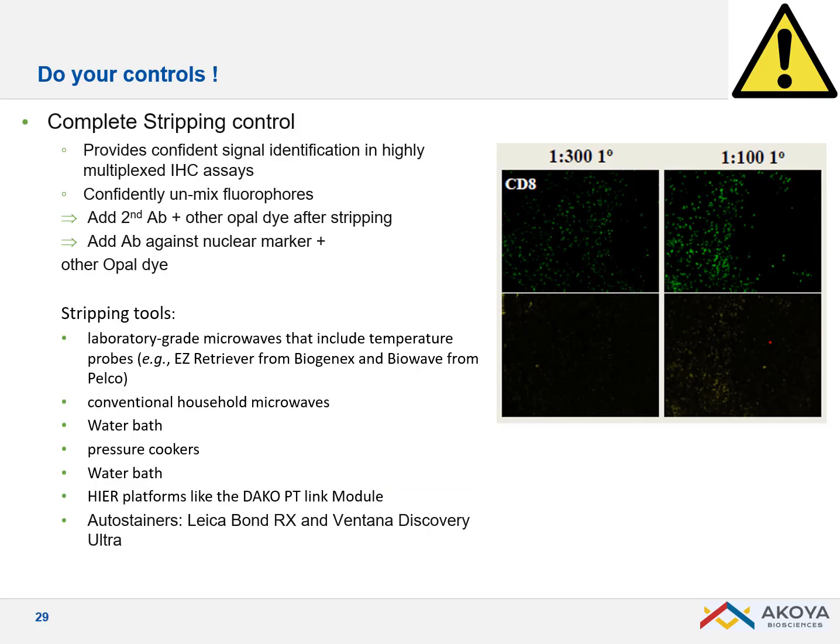Always do your controls. When starting with new antibodies and a new stripping method, make sure stripping is complete. One approach: perform a full staining cycle with OPAL 520, strip the antibody, then apply just a secondary with another dye such as OPAL 620. If stripping isn't complete, you'll see leftover signal co-localizing — meaning the secondary is binding to remnants of the primary.